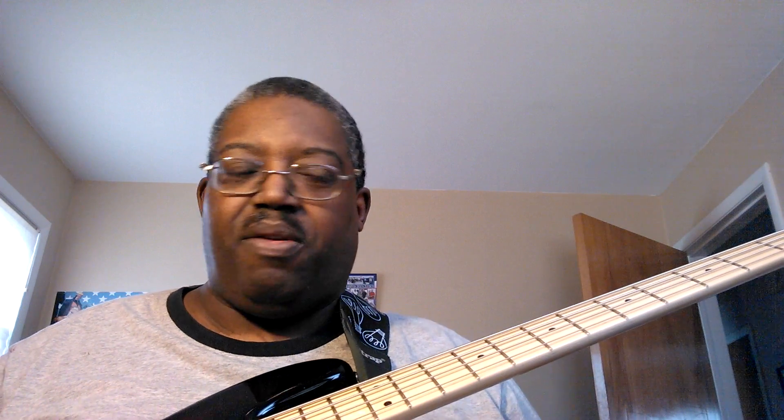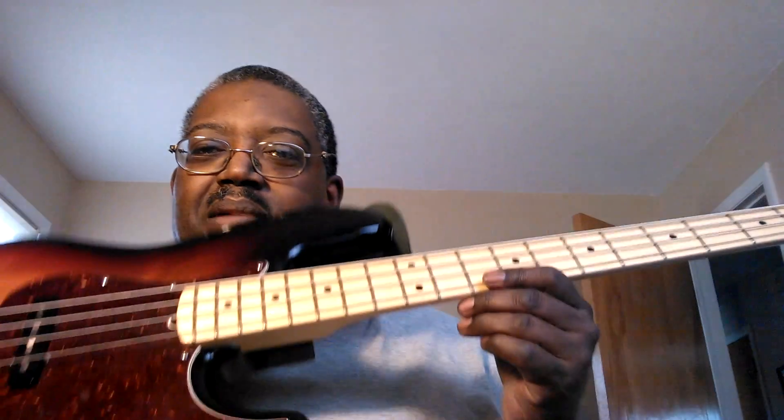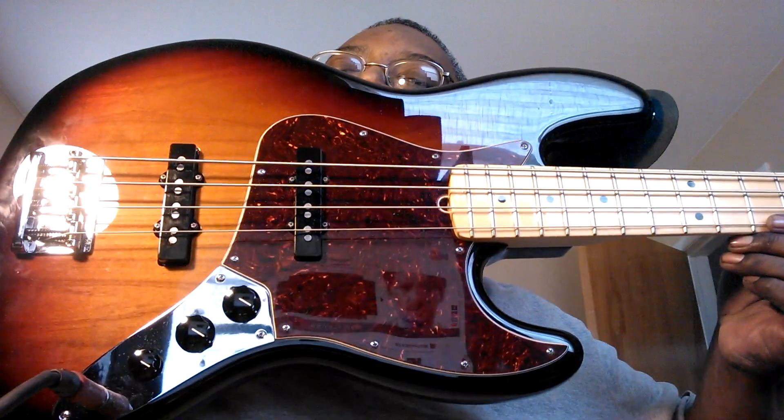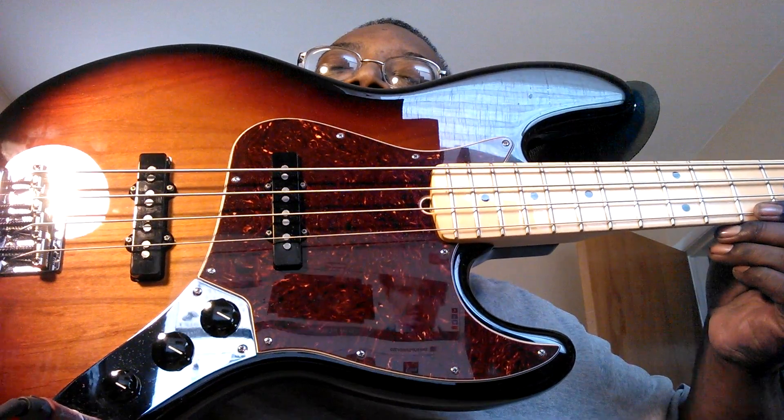As you probably saw, I had an American Standard Jazz Bass that was in Rosewood. I kind of traded that in and added a little more to get the maple neck version. As you probably know following my videos, I love maple necks — real snappy and bright.